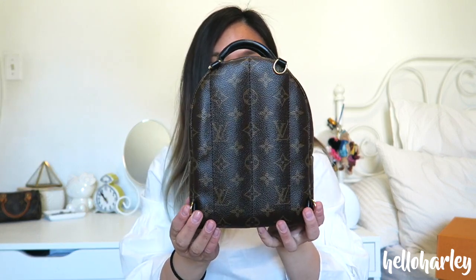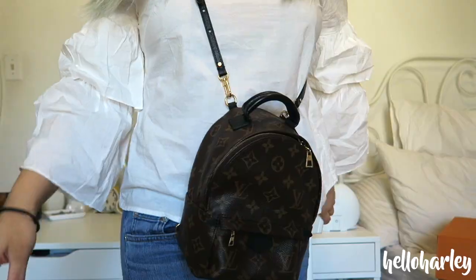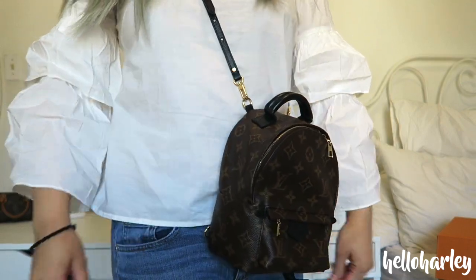What I like about the Palm Springs Mini Backpack is that you can wear it as a backpack and you can wear it as a crossbody strap. You can see here there are four loops — two at the top and two at the bottom — and you can attach one strap onto the top and wear it as a crossbody, which is usually the way I like to wear it. It's just a nice size crossbody bag.